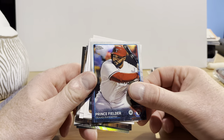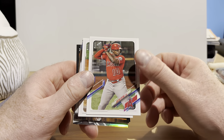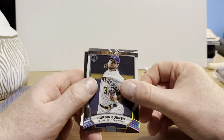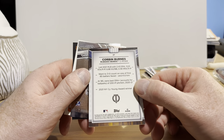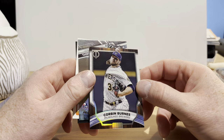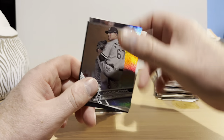Prince Fielder also from that same set. Jacob Stallings from 2021 Topps Series 2. There's Justin Upton and Mike Torchman. Corbin Burns — this is from either Tribute or Triple Threads from 2022. It kind of looks like it's from Tribute — you can correct me in the comments. These are a higher-end product that I doubt I'll ever buy because of the cost involved.